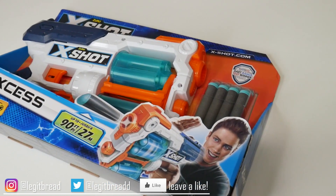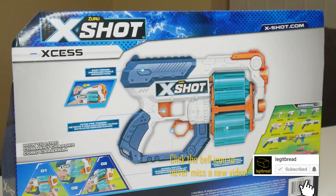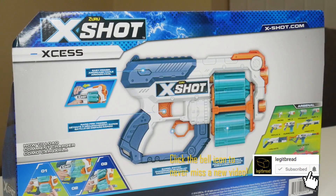As you might have guessed, this is another blaster that X-Shot has provided me with, so as always, thank you for the generosity. But still, I'm going to try to be as unbiased as possible in this review video. I'm excited about this one.